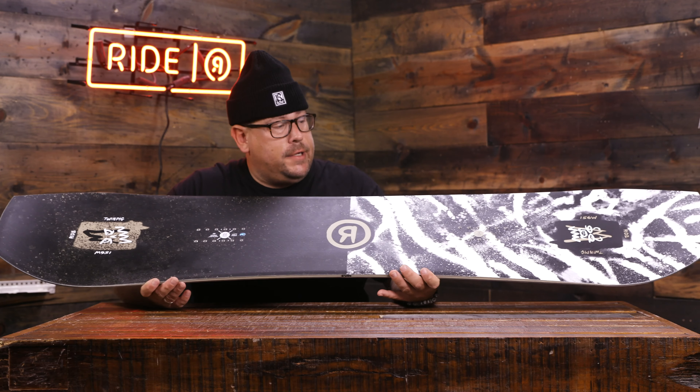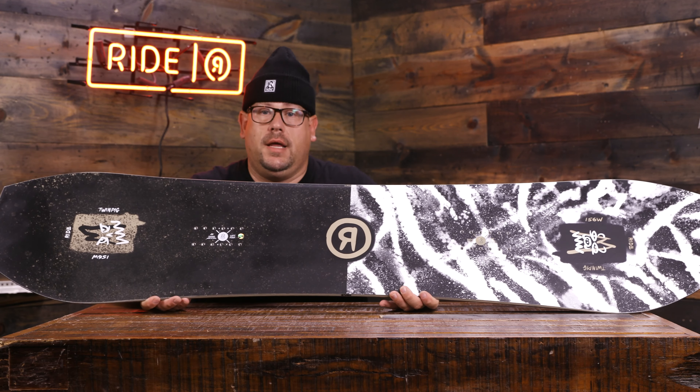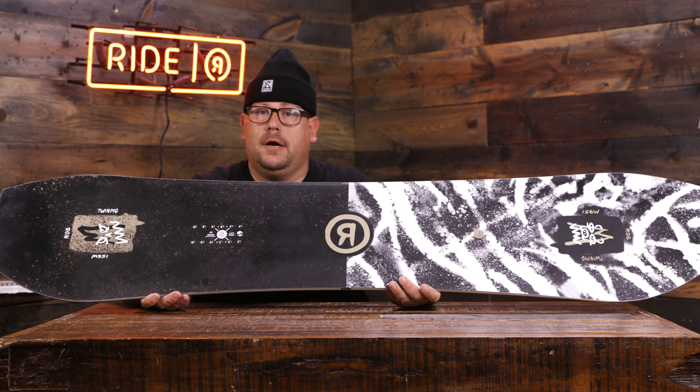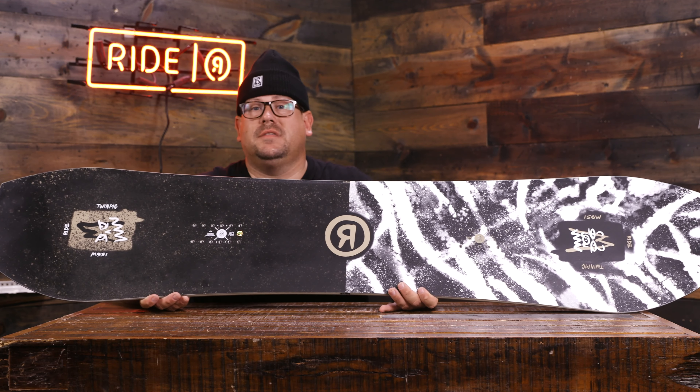Second year in this rotation here for the Twin Pig, and we've been doing really good — it's been very well accepted out there. This is an asymmetrical twin hybrid rocker snowboard built for park, built for the groomers. It's got a mellow response, but don't let me tell you that — get out and try it, because that mellow response is still very responsive in the park.